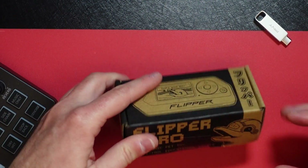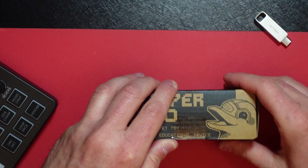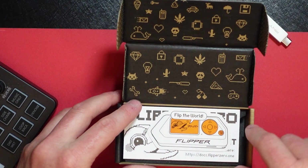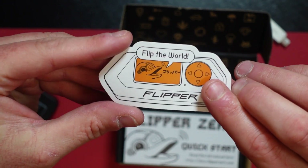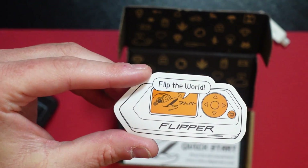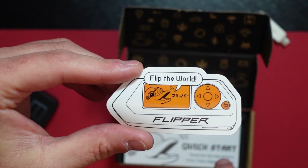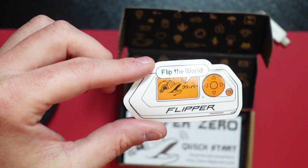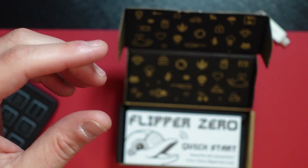This seems right up my alley and I just wanted to see what it was all about. I also read that some states in the U.S. and even some countries have outlawed the purchase of this, so make sure you check with your local municipalities, states, and countries just to make sure this is something you can purchase and use. Inside the box there's a little sticker that says 'Flip the World.'